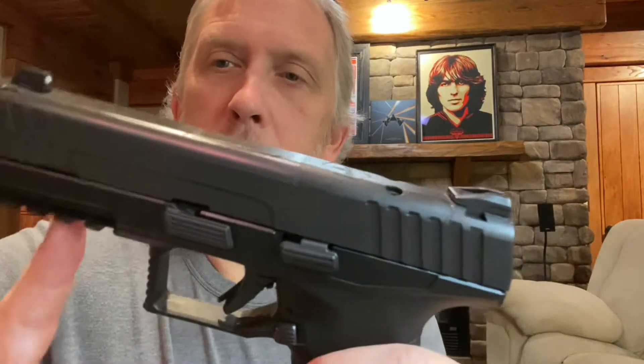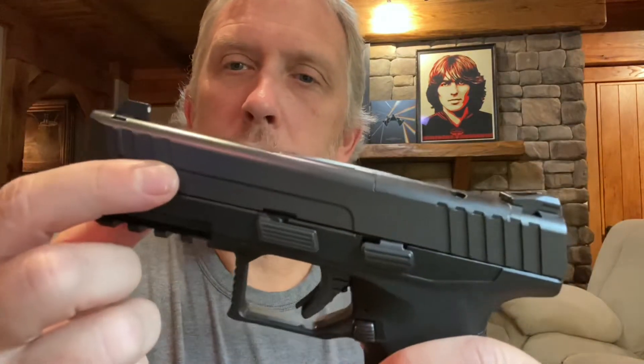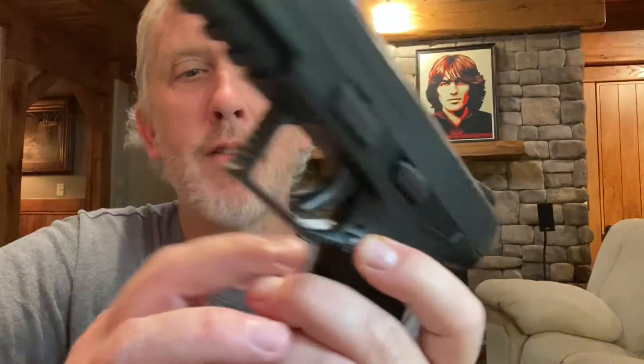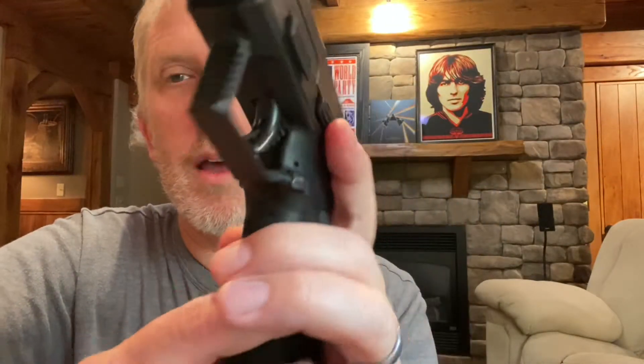Quick details about the gun: it's got the Picatinny rail on the front for lights. It's got front cocking serrations and rear cocking serrations. It is ambidextrous — so you've got the takedown lever on this side along with your slide stop, slide stop also on the other side, and you also have the magazine release on both sides. Another reason I like it is because I'm left-handed, so I tend to try to find ambidextrous guns, because most guns are made for right-handed people.